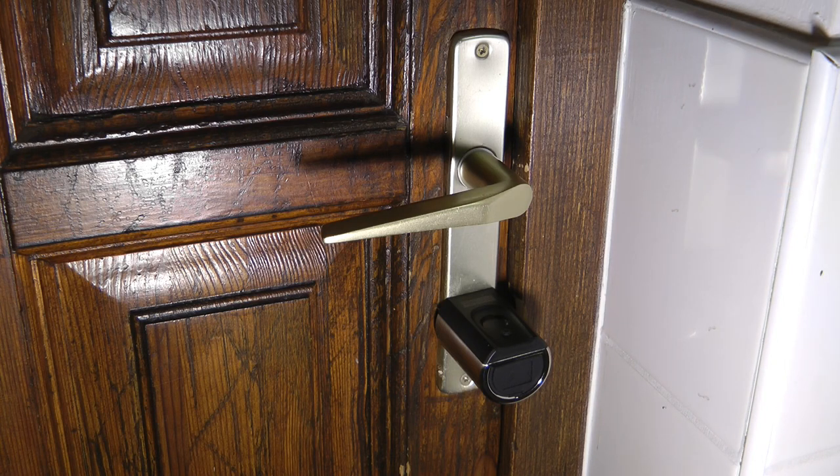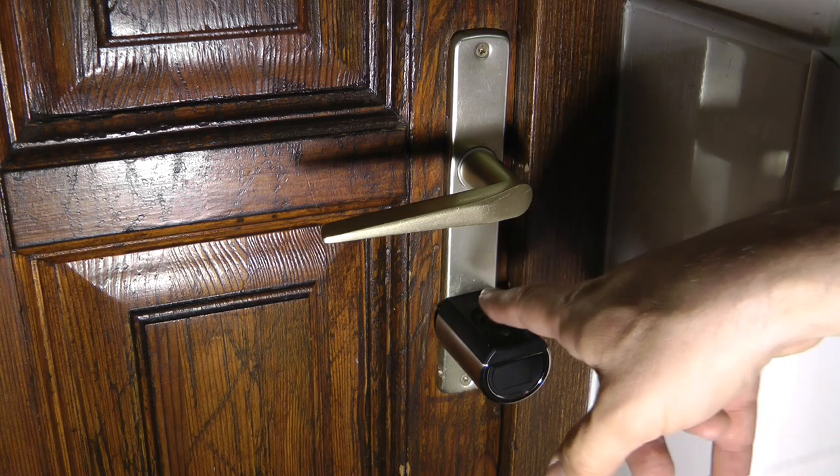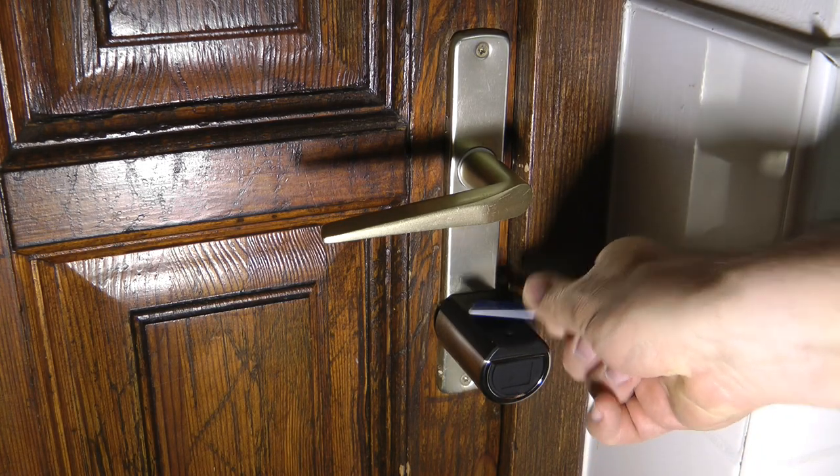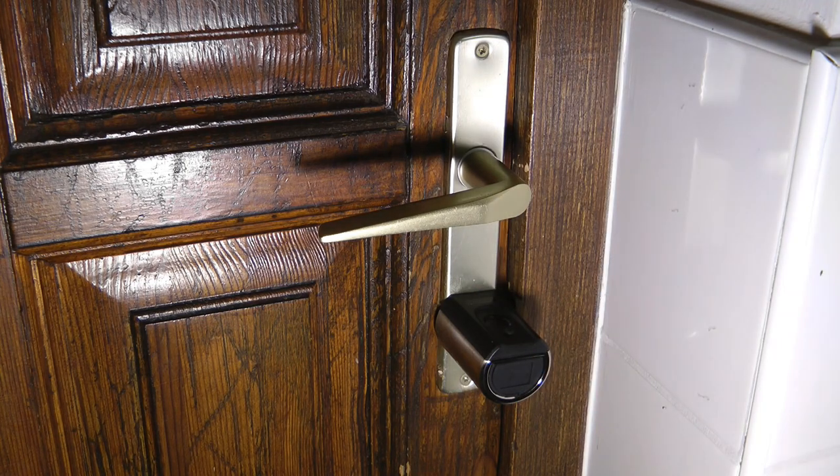Once you have a correct fingerprint registered, entry is fast. When scanning, it asks you to place your finger in different positions — similar to how your phone enrolls fingerprints — so you don't have to be very precise. I think it's a really good fingerprint sensor and it works great. It's much the same with the RFID tag: you place it on top of the fingerprint scanner area and it unlocks. It looks to be a fairly sturdy construction, though I'm not a locksmith so I can't assess resistance to lock-picking.